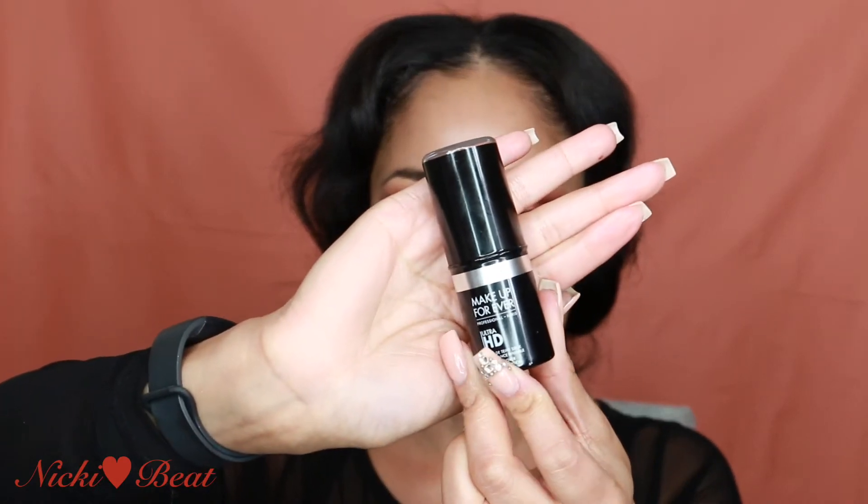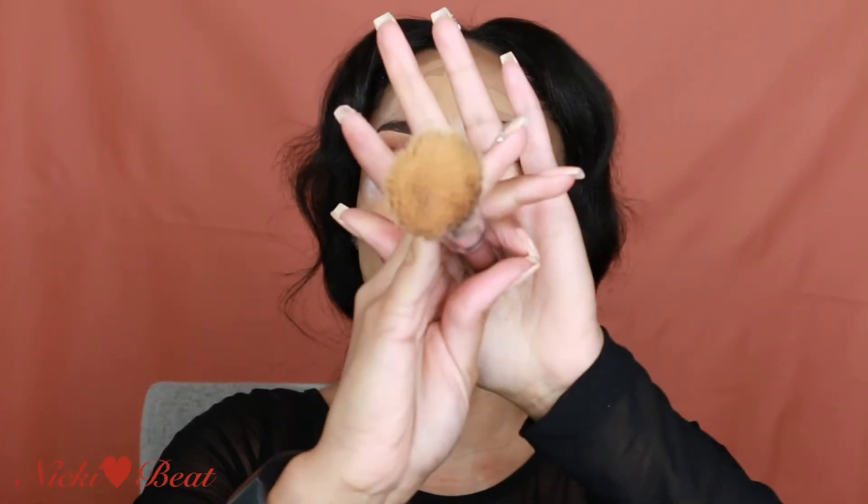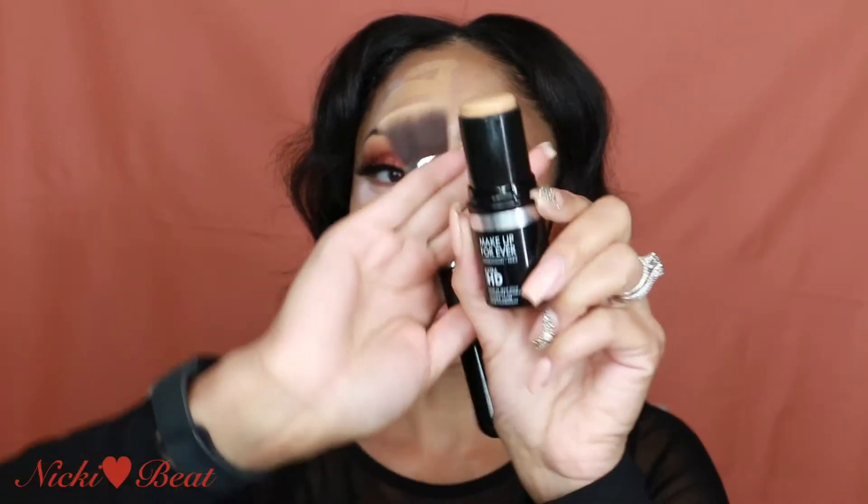I'm using my Makeup Forever HD foundation. This used to be my favorite brush back in the day — the F80 brush. But I'm finding that this cream foundation is best applied with a brush instead of a beauty blender. I love this foundation because it's a dewy finish, it's full coverage, and it matches my skin color exactly — and that is so hard for me to find.